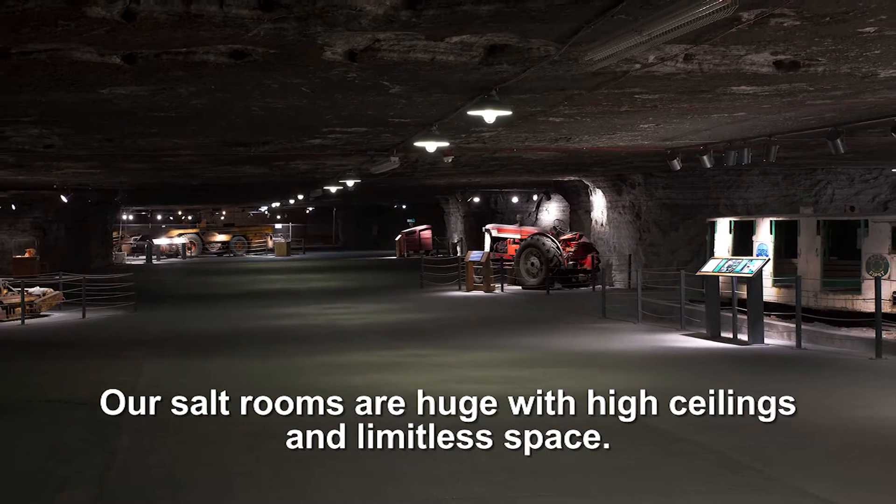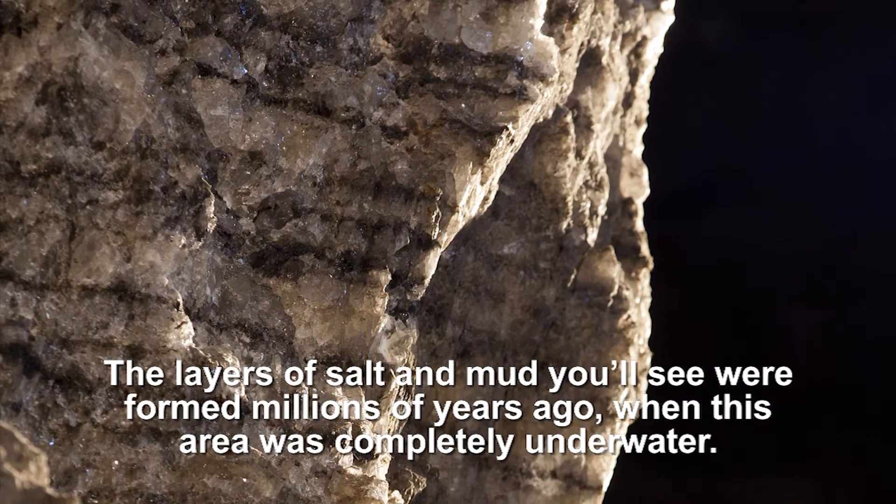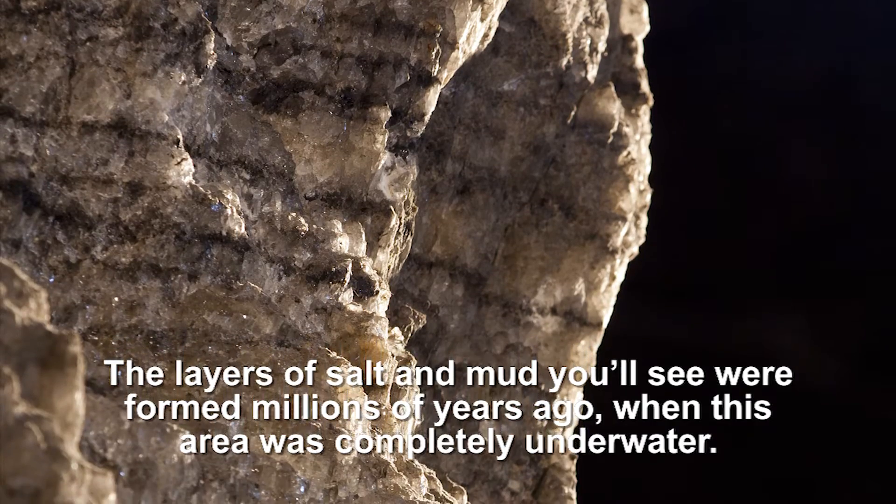Our salt rooms are huge with high ceilings and limitless space. The layers of salt and mud you'll see were formed millions of years ago when this area was completely underwater.